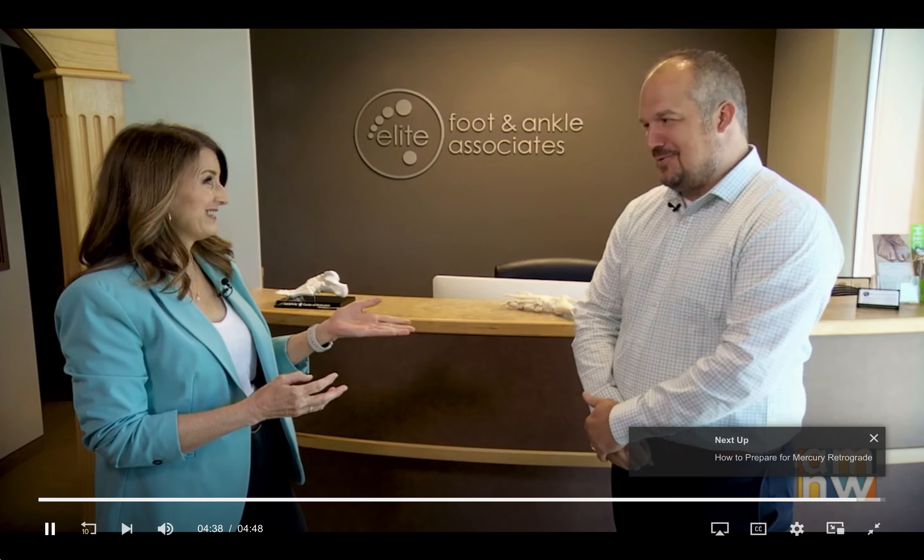Thanks so much, Dr. Haynes. You're welcome. Back to you. Thanks, Tammy. We'll be right back with more AM Northwest — don't go away.